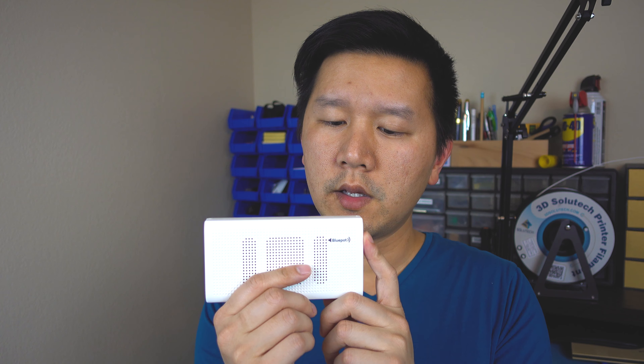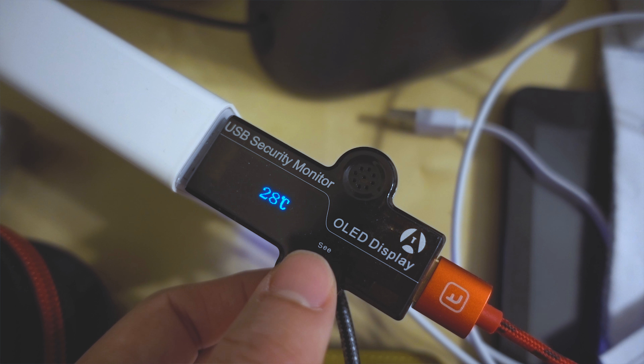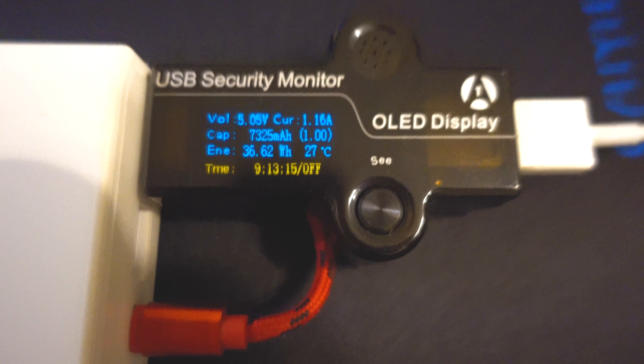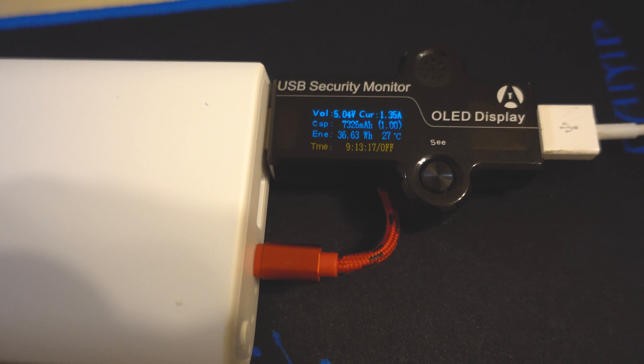The way I tested it: I fully charged it, used it, and measured output with a little USB meter. After a few charges of my iPhone, I was able to withdraw about 7,300 mAh out of it. So you're inputting 10,000 and getting 7,300 mAh out — that's pretty standard for most power banks in this range. The charging and discharging efficiency is pretty good.